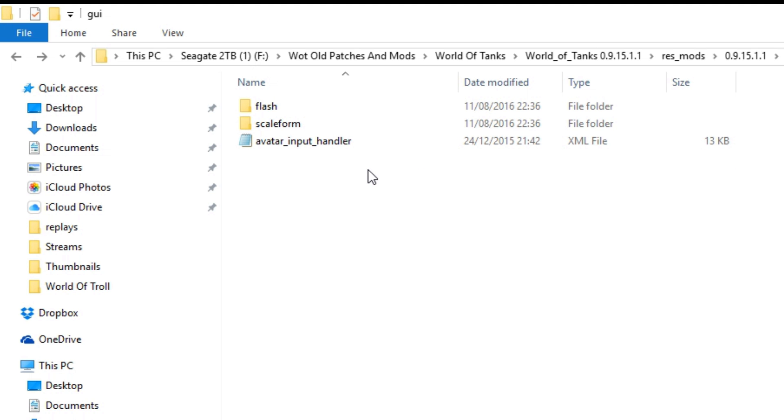Basically, the only thing you have to do is download this mod from the link in the description, download the avatar input handler, put it inside the GUI folder in your game's mods folder for whatever patch it may be. Then open up one of the tanks replays and it should be working for you. Let's dive into a game and I'll show you how to use the thing.